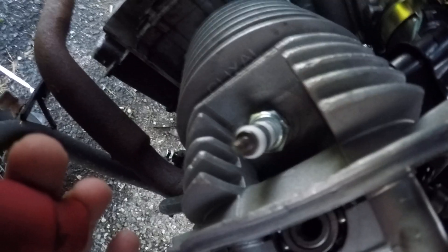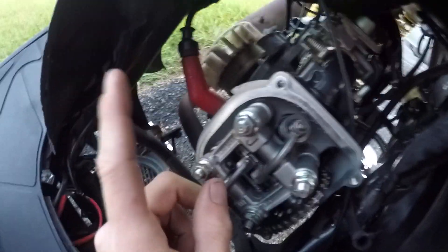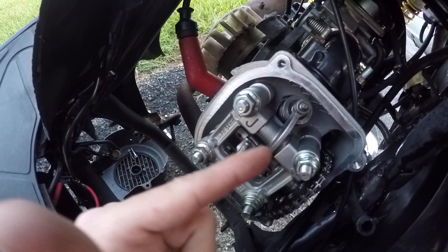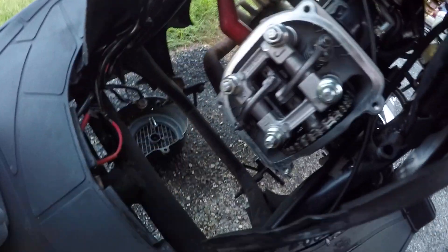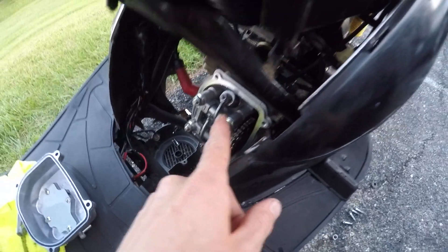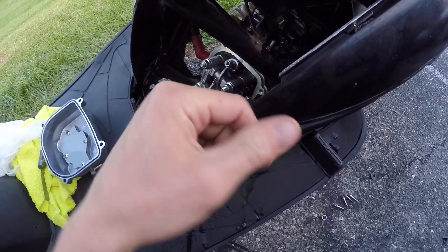I did already change out the plug for an NGK CR7HIX, which is the iridium — it's a good spark plug. The other standard option from NGK is the CR7HSA, so you have the HSA which is standard and the HIX which is iridium. Changing that up is a good first go-to because it does help, and I'll also be changing up the ignition coil as well. Obviously carb, exhaust — all that I'll get into in another video. If you guys have any questions on this go ahead and drop a comment below and I'll try to help you the best I can.